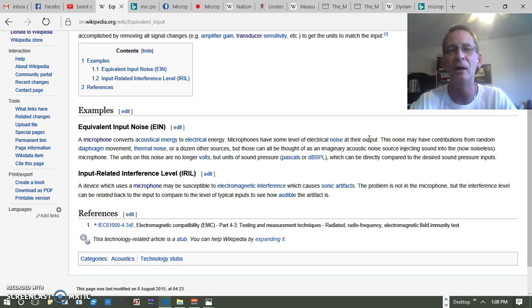With no electricity there's going to be white noise that may be getting amplified in some way, and when electricity is running through the circuit that noise gets amplified by excitation. So this noise may have contributions from random diaphragm movement, thermal noise, or dozens of other sources. All of those can be thought of as an imaginary acoustic noise source injecting sound into the microphone. The units of this noise are no longer volts but units of sound pressure.